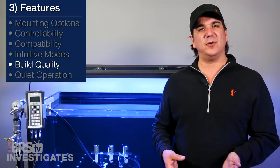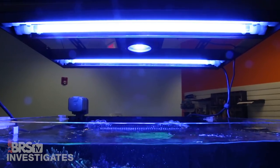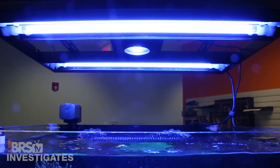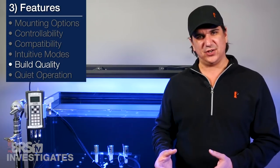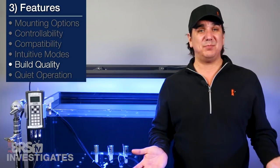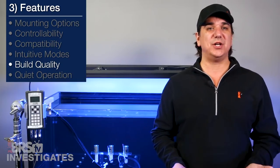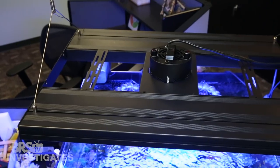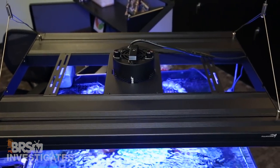In terms of build quality, the fixture seems sturdy and for the money I think you get what you pay for. However, some reefers will probably not like that the bulbs are passively cooled and there isn't a fan cooling them for ideal performance — that is true, but it would add to the cost and size of the fixture. In the end they seem to be producing pretty adequate power for the intended use. Lastly it doesn't make any noise at all, so how quiet the overall setup is will be based on the LEDs you choose to use with the fixture.